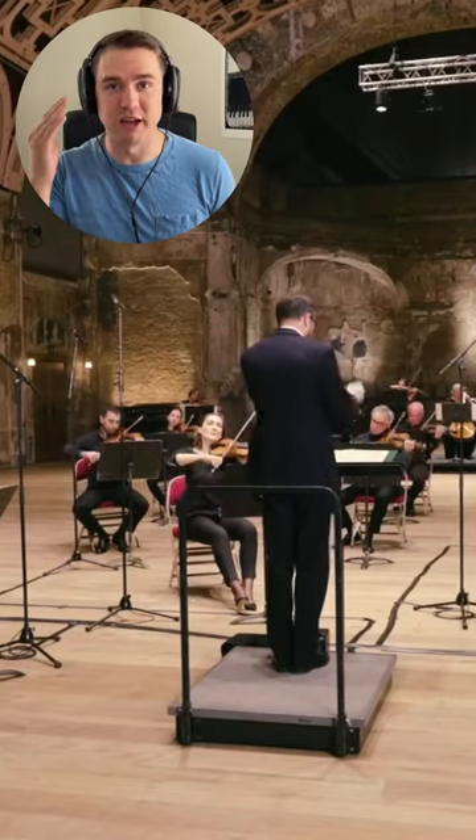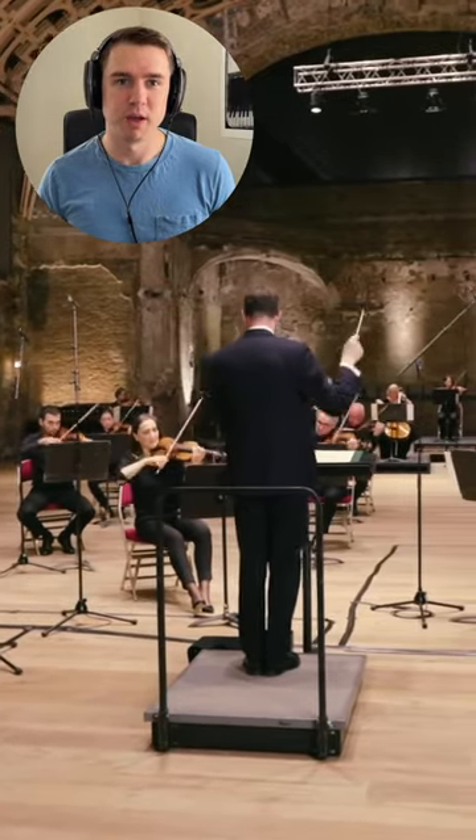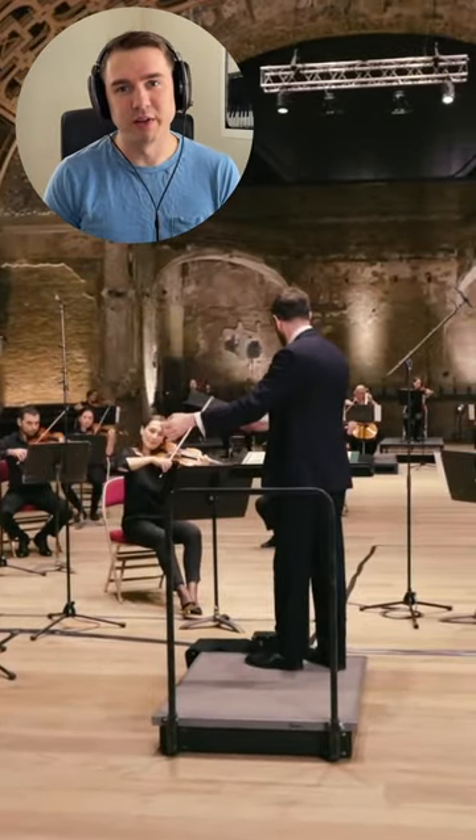A few years later, with the melody still in his head, Vaughan Williams wrote this truly beautiful piece for strings. This is now one of Vaughan Williams' most widely performed compositions, and it really helped put British music back on the map in the early 1900s.